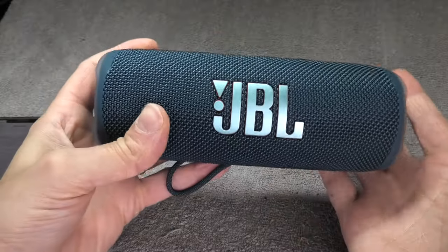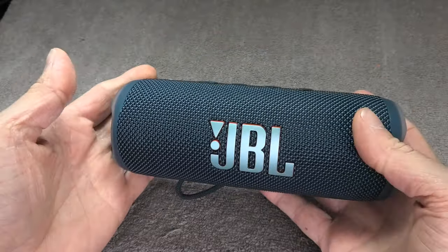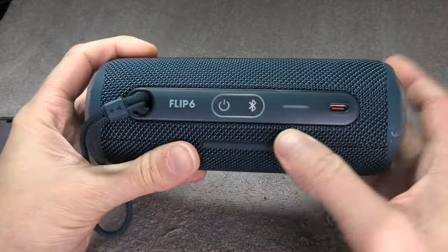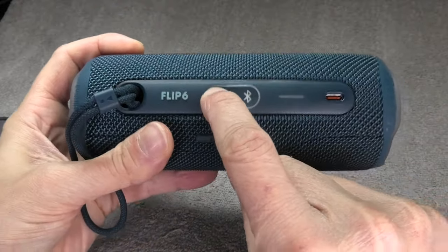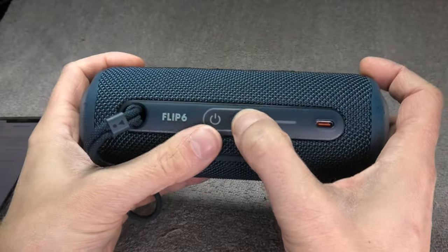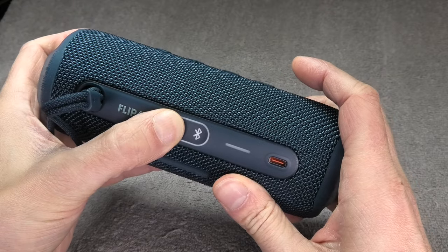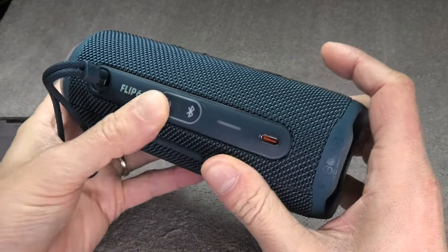I have my JBL Flip 6 wireless Bluetooth speaker and I have a problem with it — it doesn't turn on anymore. You press the button, nothing happens. You press all kinds of button combinations and it simply won't turn on at all. You may have exactly the same problem.